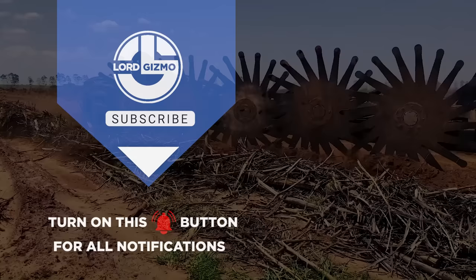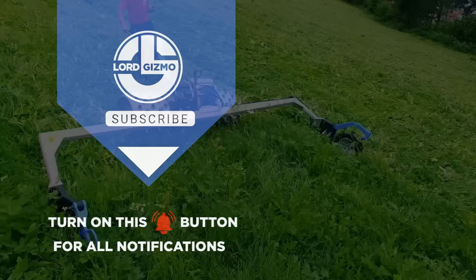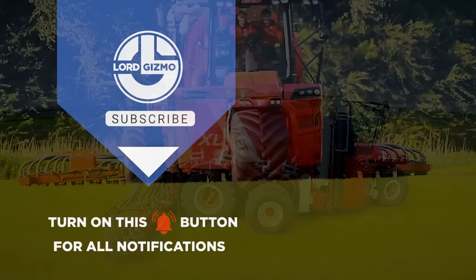If you wish to learn more about amazing machines, you can go ahead and watch our video on the world's largest loads and lifts. If you found this video informative, don't forget to give it a thumbs up and subscribe to our channel for more exciting content like this. Remember to hit that notification bell so you never miss an update. Until next time, stay tuned for more amazing tools and construction equipment. Thanks for watching!